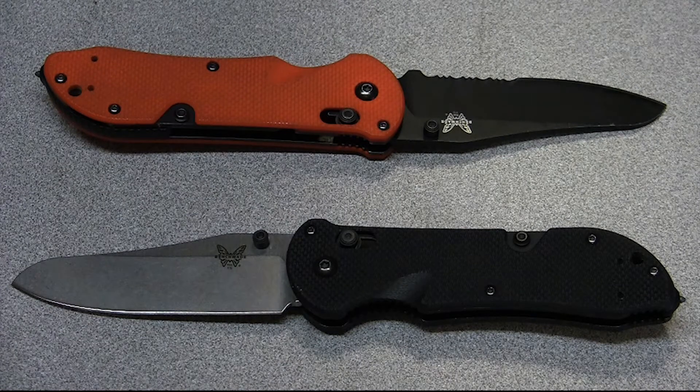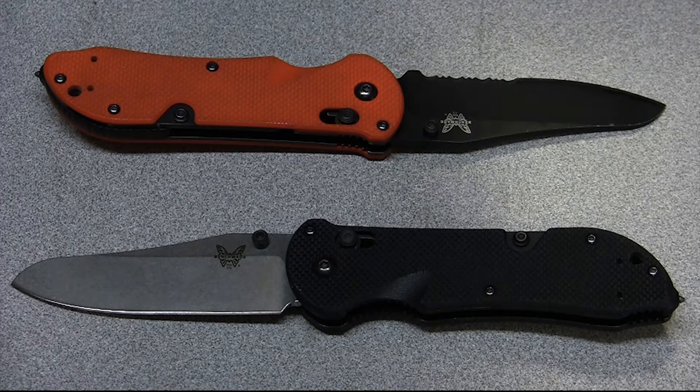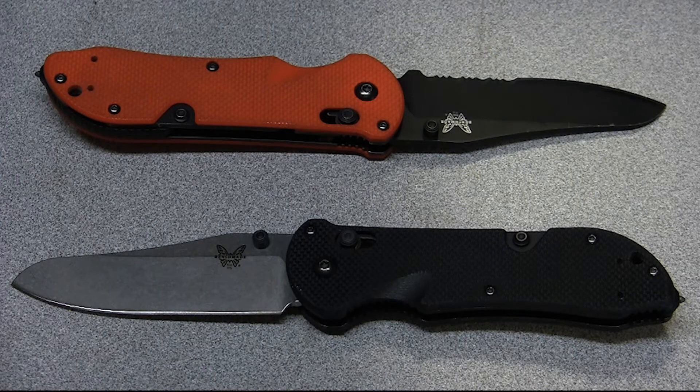Hey guys, Jake from Outdoor Initiative. So after some encouragement from Toad Sticker, I finally sat down and — I don't know if I'd call this a review, more of a knife opinion. I'll just speak to my experiences with this knife and go from there.